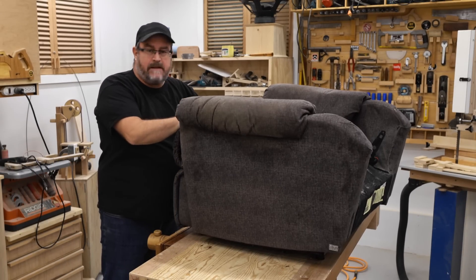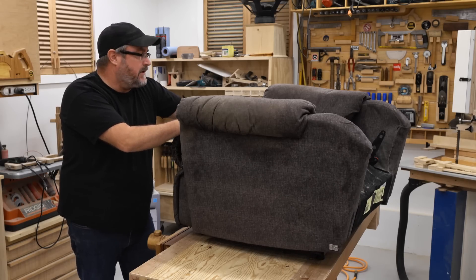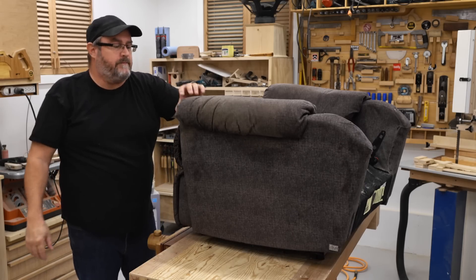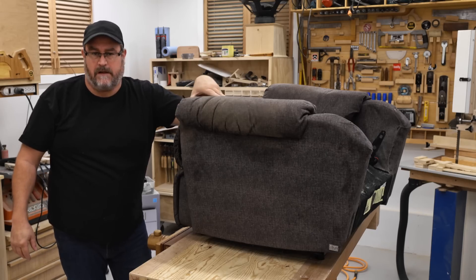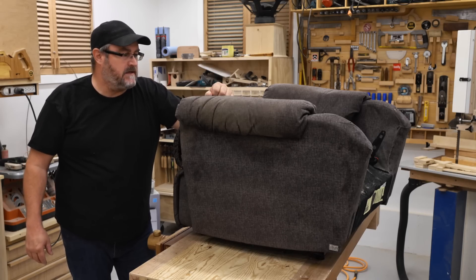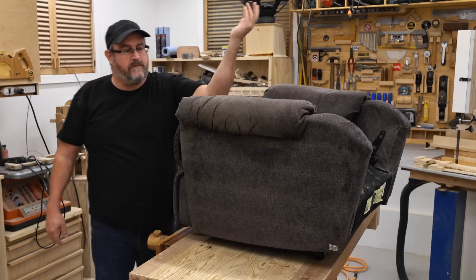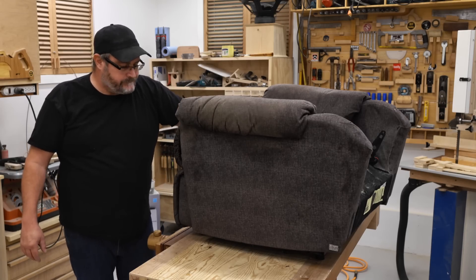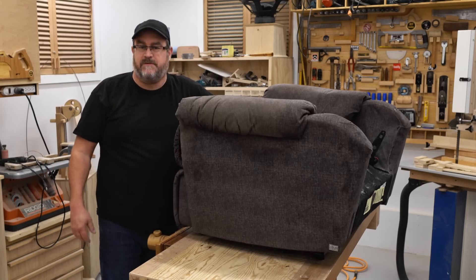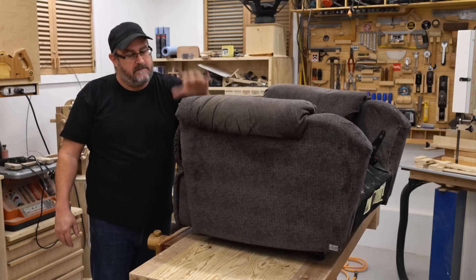This old chair — not that old actually, I bought it about six years ago. Before that I had a leather recliner, and I said I wouldn't have leather again because it got too hot and sticky in the summer. Then I got this piece of shit right here, and of course it gets filthy. Anything made out of cloth that you're sitting on gets filthy. So I replaced this with another leather recliner — I'm the leather boy now.